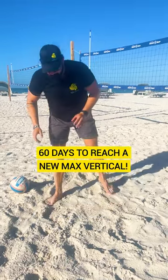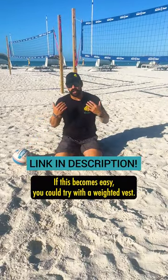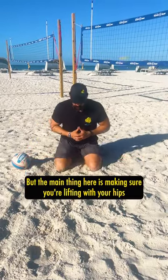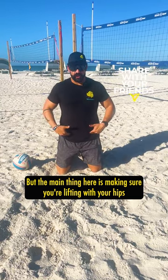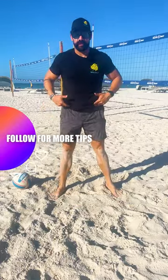Slowly come up, then I come back down. I might do reps of 10, 15. If this becomes easy, you could try it with a weighted vest, but the main thing here is making sure you're lifting with your hips and unleashing them so you can get up.